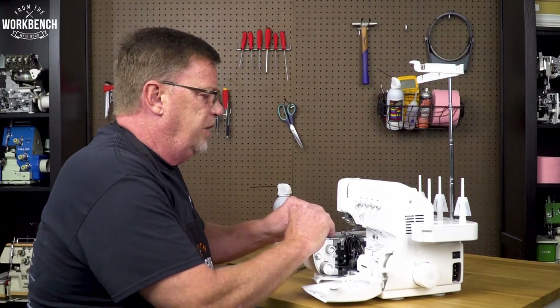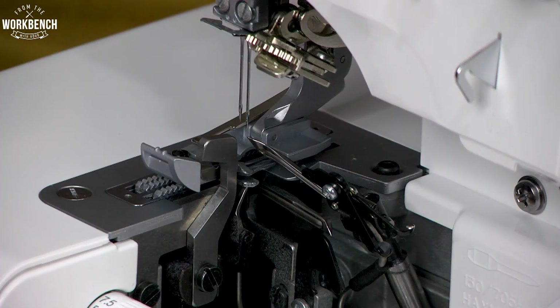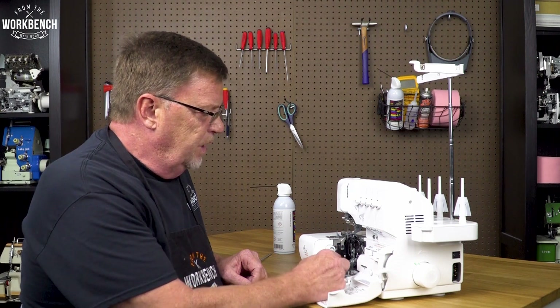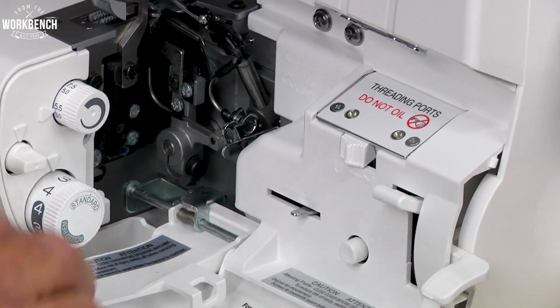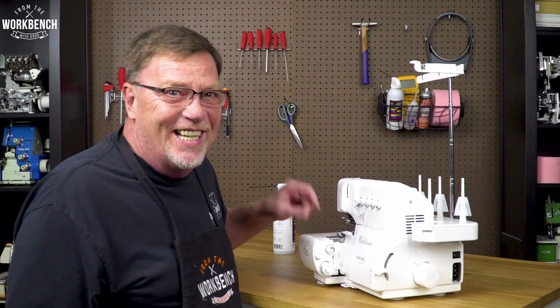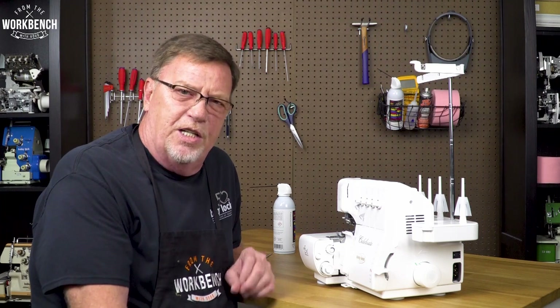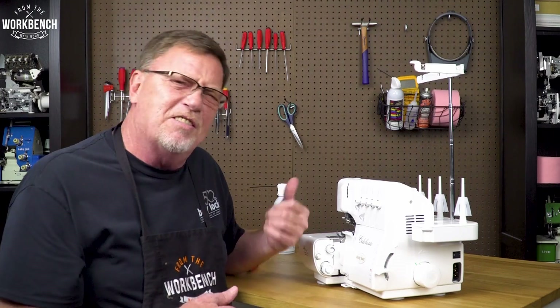At that point, all you have to do is reattach your presser foot. And if you're going back to four-thread serging, your stitch length knob can be positioned back to your desired stitch length. Now one thing you don't want to do is wait until your serger looks like this — you don't want to see that. I hope this was a little bit helpful for you. It will keep your machine in tip-top running shape in between its yearly visits. So now that you know, get out there and serge.